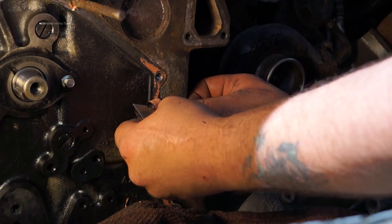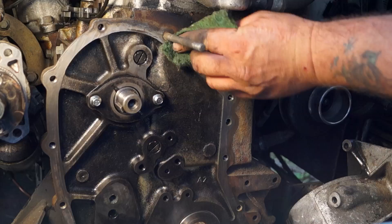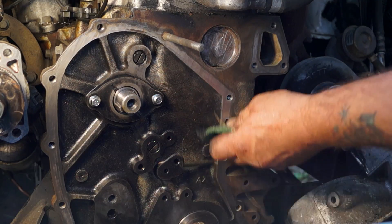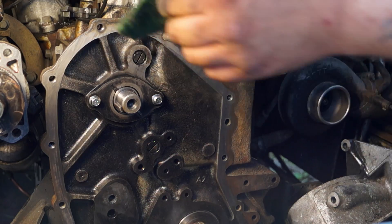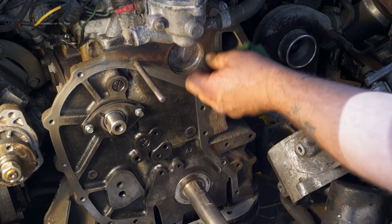I'll now have to clean off the gaskets and make sure I can fit the new gasket on with no problem. Just a little tip: I'm actually using Scotchbrite which comes from the kitchen. This is similar to what bodywork specialists use and it's very good for cleaning the surfaces of metal up before putting the gasket back on. As you can see, that's made a very nice job of this.